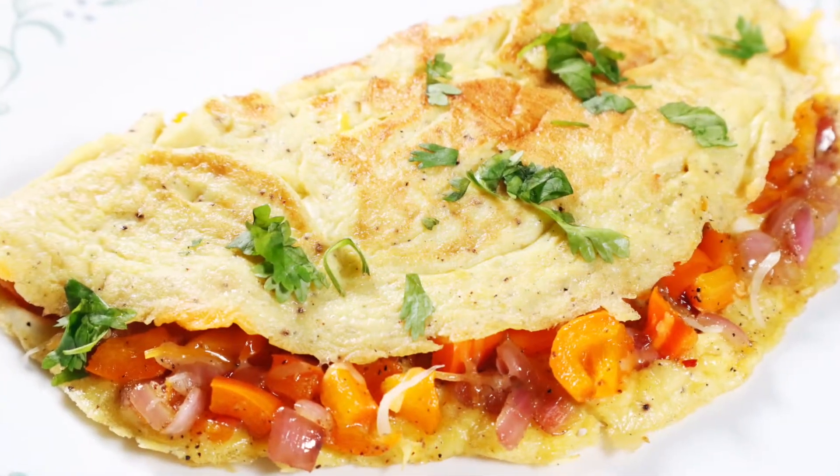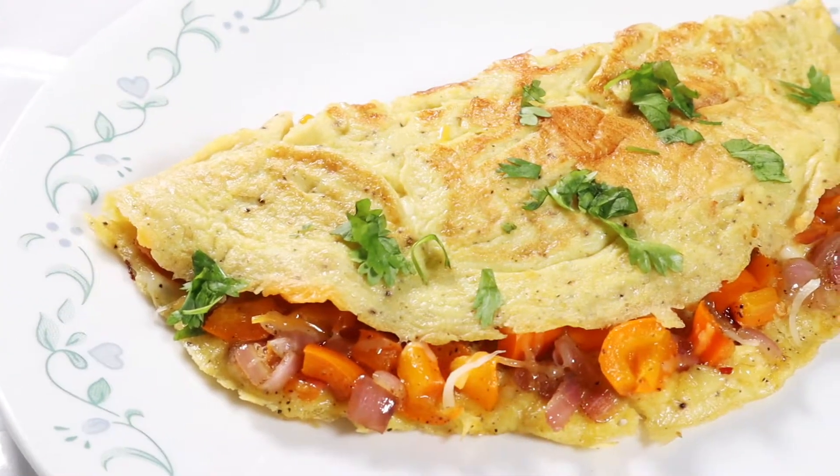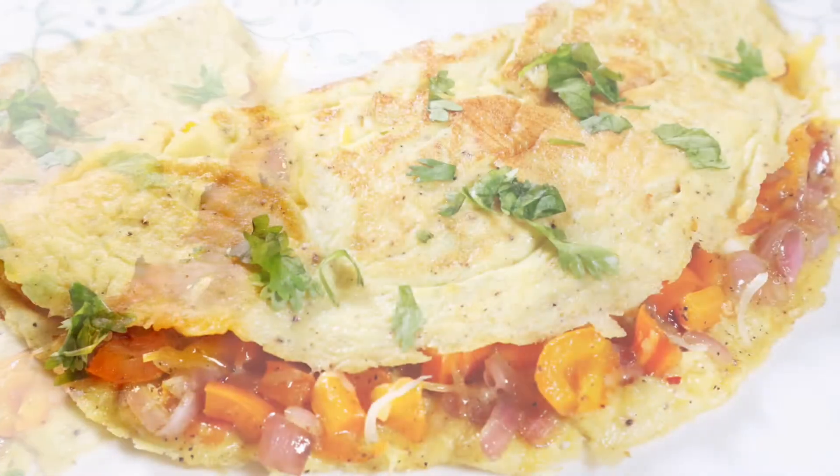I like to also sprinkle fresh cilantro over the top before serving. This is such an easy, quick, and healthy breakfast that you can make. The omelet is buttery and fluffy.